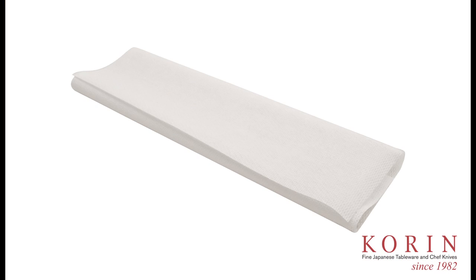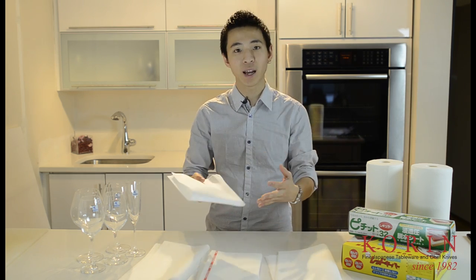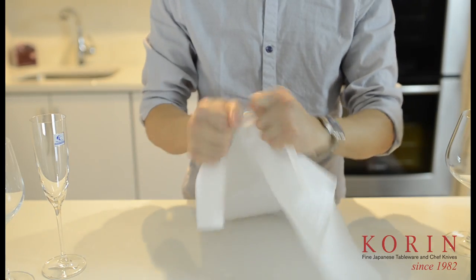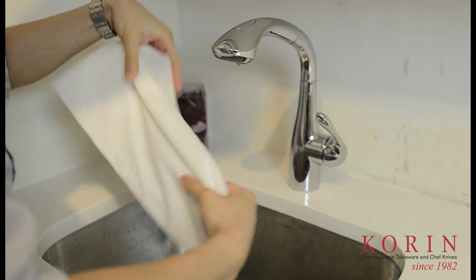The second type is slightly more porous than the type that I discussed before. This one will be great for a lot of the around-the-house cleaning. It's also great for restaurants to clean in the kitchen as well as front of the house when you're cleaning wine glasses. This one is very, extremely durable like the rest of them. You can use this to wipe out any kind of mess left behind, and you can just rewash it and reuse it.